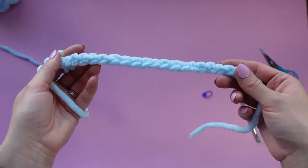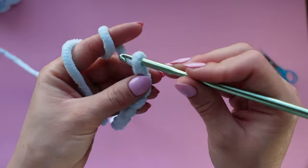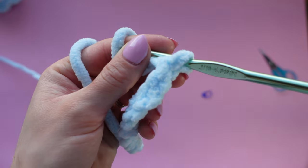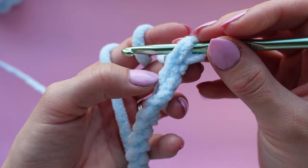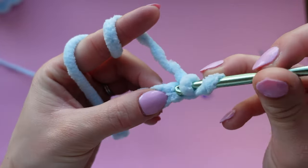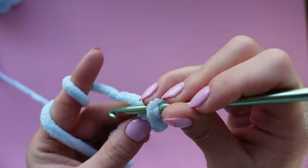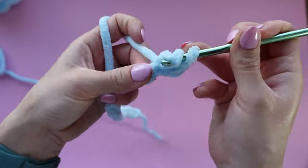Once you have your chain of 20-something stitches, all we're going to be doing for the tentacle is going back into it, starting in the second chain from the hook. We're going to be placing three half double crochets in each of these chain stitches. Yarn over, insert your hook, yarn over again, and yarn over pull through all three loops. Make a second half double crochet, then a third.